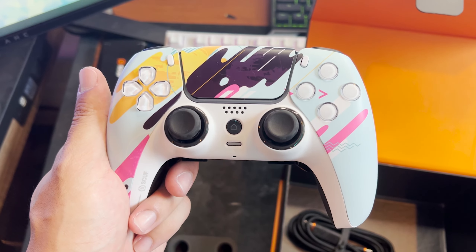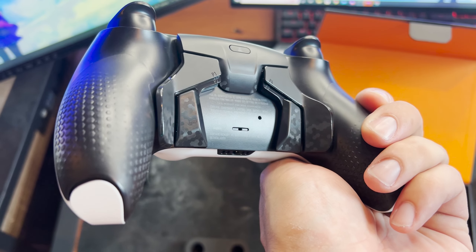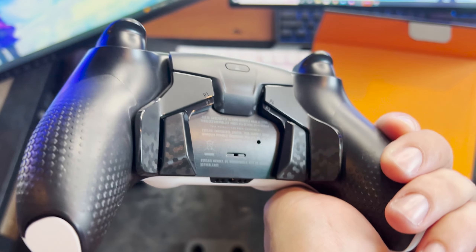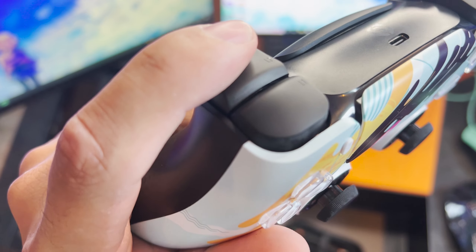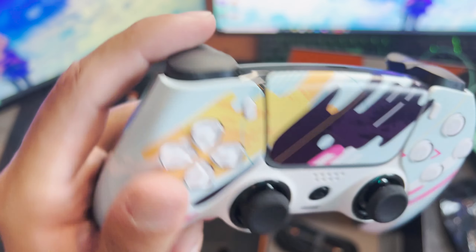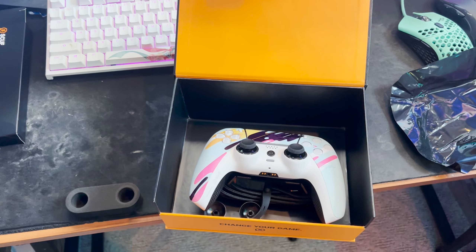So taking a look at the controller itself, I got this custom design — I thought it looked clean with the white and light blue, and the pink on the back. We got these new paddles; the Instinct is the first one to have these new style paddles and I love them — I'll talk about them more later on. Also got the instant triggers. It's literally like a mouse click — these triggers are amazing if you play any sort of shooter game; those triggers are necessary.